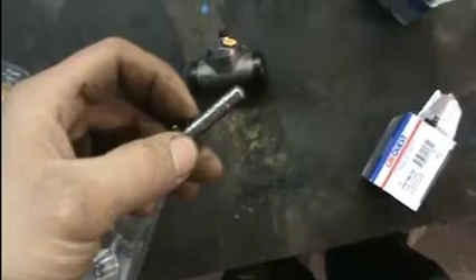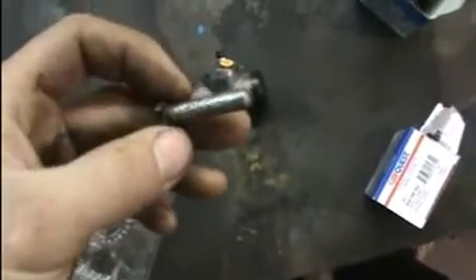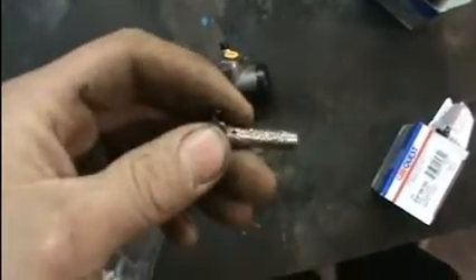With the new cylinders I bought, you have to reuse the old knobs. I used the wire wheel and cleaned them up really well, then a little quick spray of brake cleaner and some sandpaper to help clean them up and get that old brake fluid and all that gunge off.